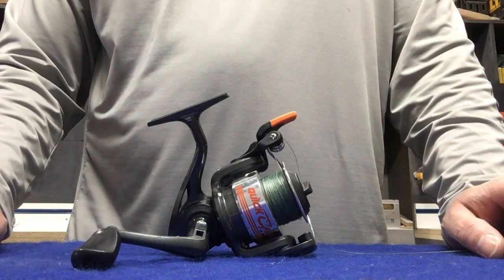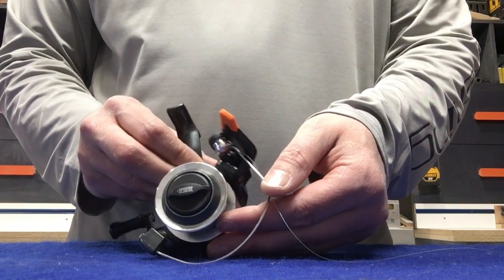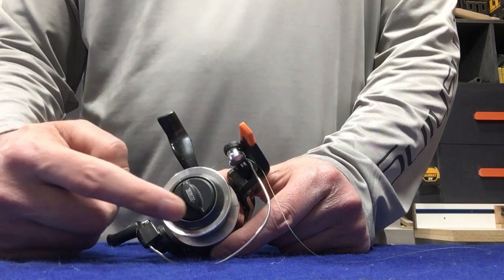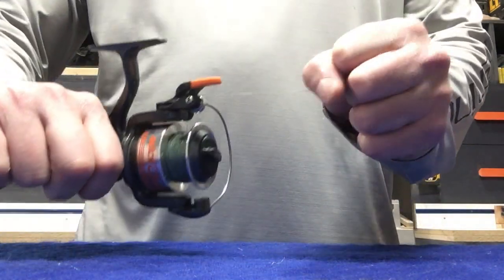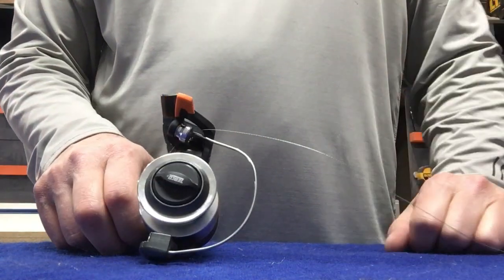So just a couple more basic parts. If you turn the reel around, you can see on the front this part right here screws in and out — that's your drag. It also can be used to take the spool off completely, but this puts tension on the line. You can loosen that and tighten that as you please.